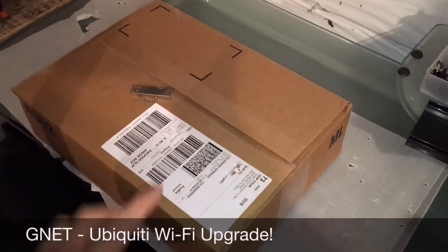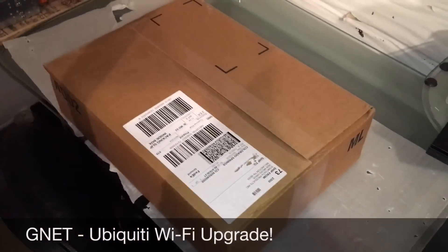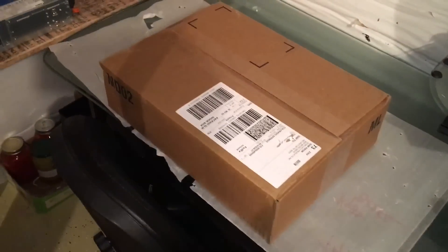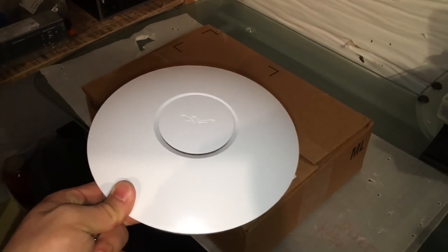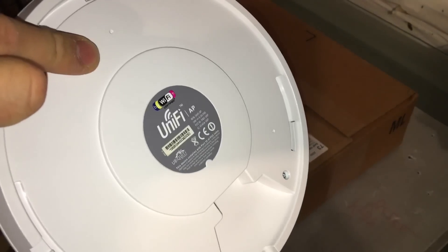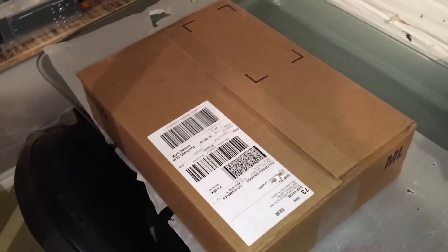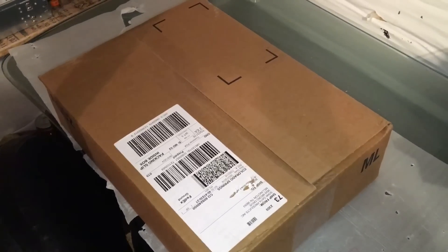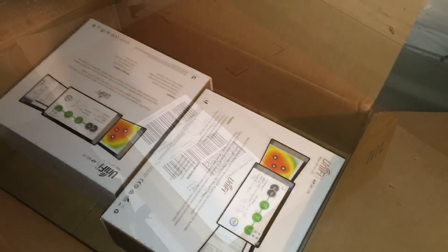Hey YouTube, got a new thing in the mail today. You guys have been wondering what's next for this little project — it's to upgrade these. These are the basic Ubiquiti APs, just the wireless end ones. I ordered some AC Lites. Got them for a great deal, brand new ones. So yeah, let's unbox them. Here we go.